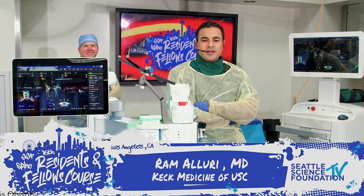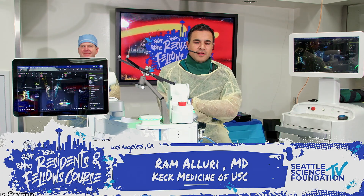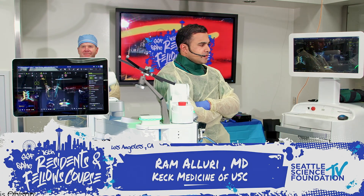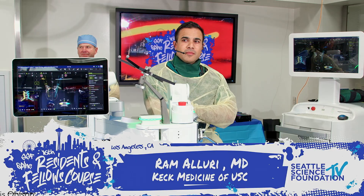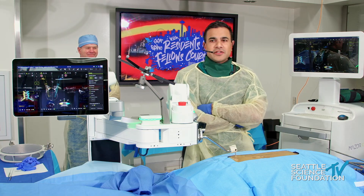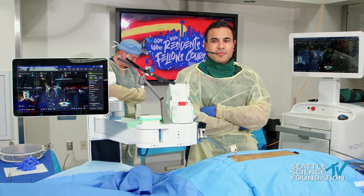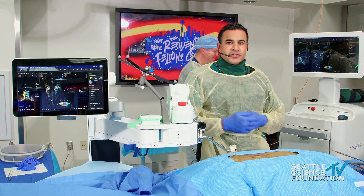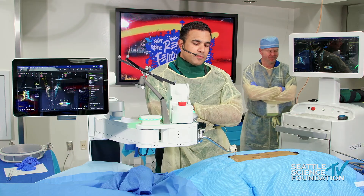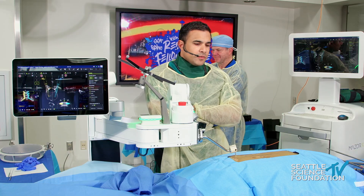We're the last demo for today and I'm probably the only thing between the residents getting to happy hour, so we'll try to make it concise. Quick thank you to the Medtronic team for setting up the lab. Payton came up from Los Angeles to keep me out of trouble, and thank you Judd for setting up the robot. We'll do a quick demo of robotic pedicle screws, and we'll put in an S2AI screw.